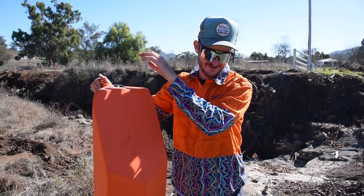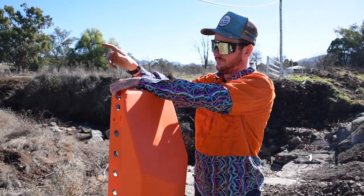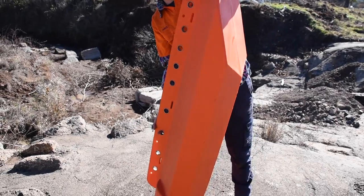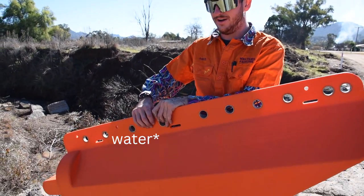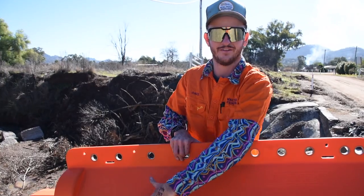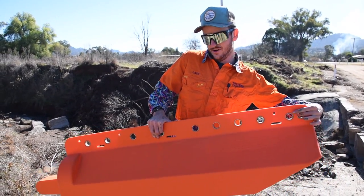So just a quick little demonstration on how these actually work. You put a cable through the top and run from point A to point B. When the water comes, they lift up, and the aim is to have all your plain wires sitting above the water line so all the debris goes under it. And when the water goes down, they go back down too.